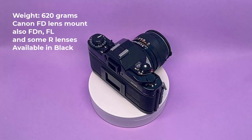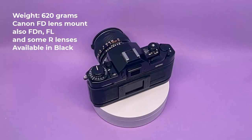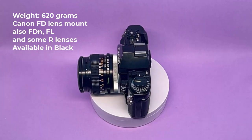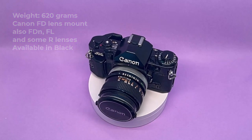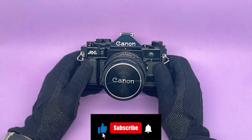The Canon A1 is about 620 grams and feels solid in the hand. It takes Canon FD lenses, of which more than 50 were available back then, and even now they're very affordable and very high quality. Let's look at all the features systematically.